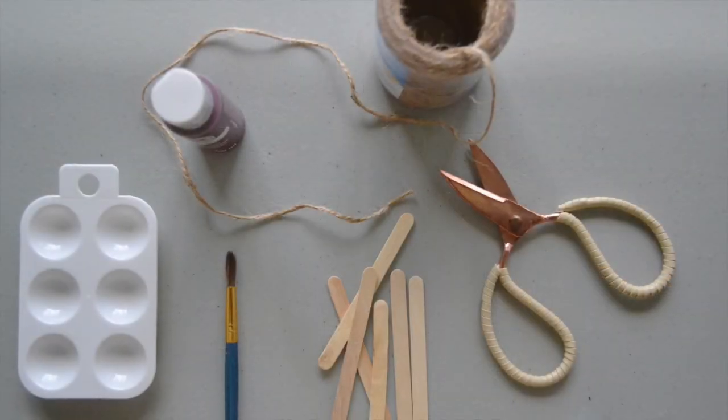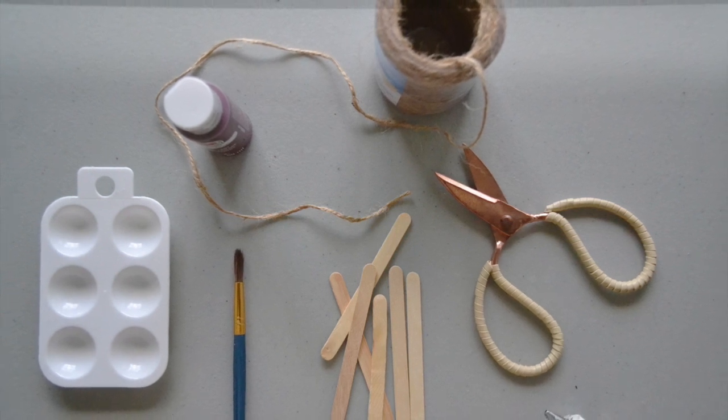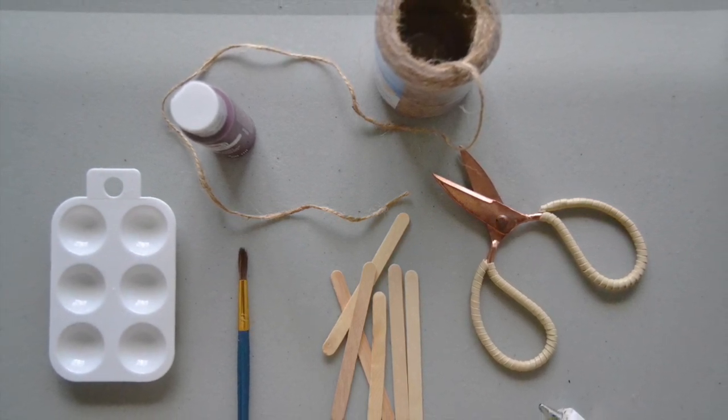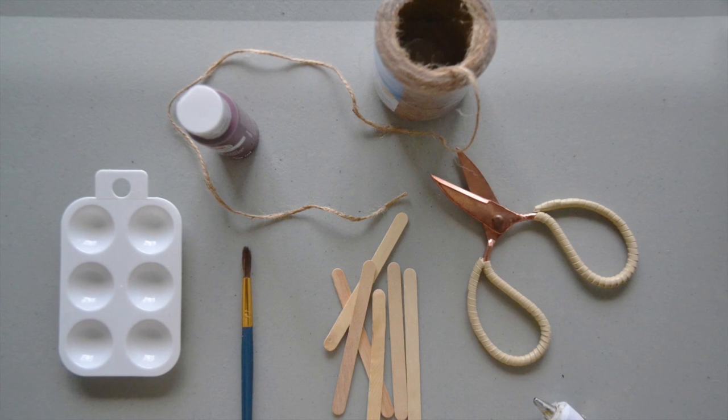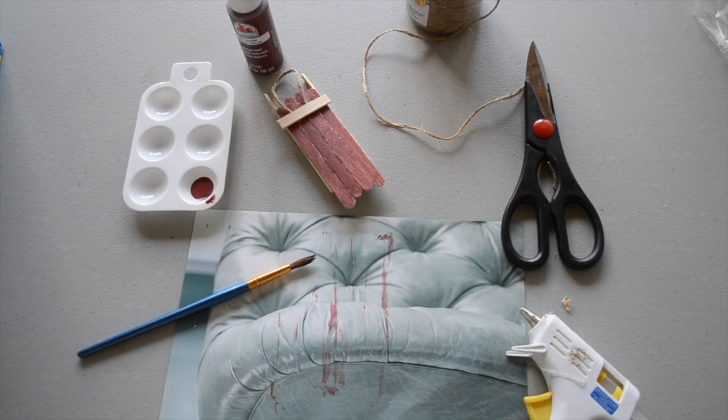Hey guys, it's Katie with Factory Direct Crafts, and today I'm going to show you how to make these rustic wooden sled ornaments. What you're going to need for this project is some popsicle sticks, some acrylic paint — I'm using Barn Red — a paintbrush, a pair of scissors, a hot glue gun, and some jute. Once you grab your materials, let's go ahead and get started. Christmas projects are some of my absolute favorites, and this one is a whole lot of fun.